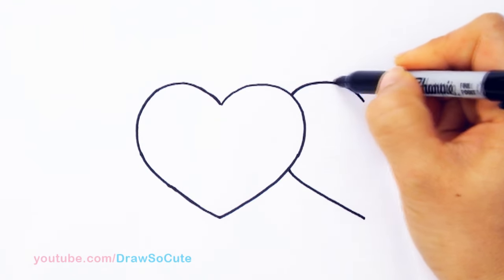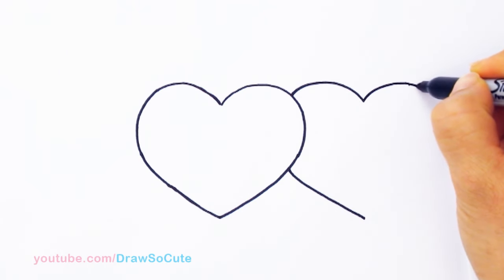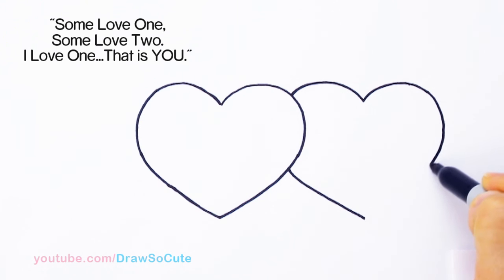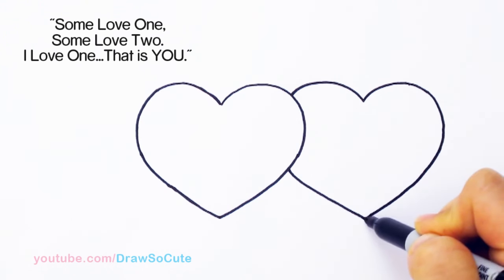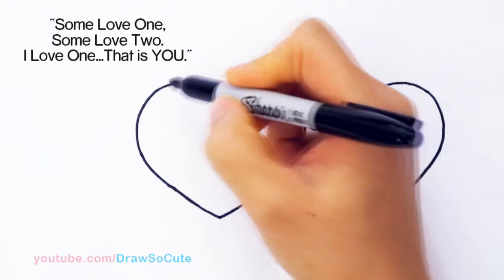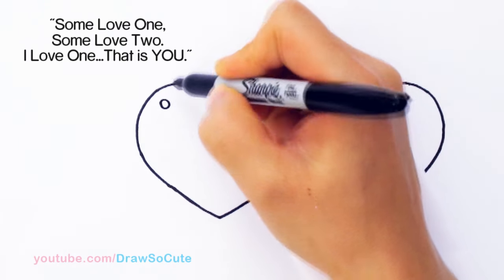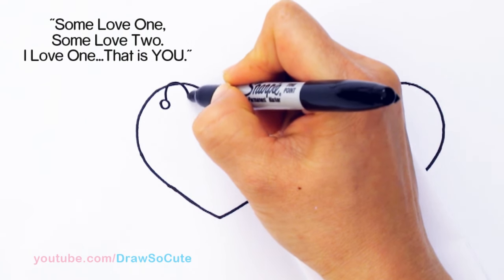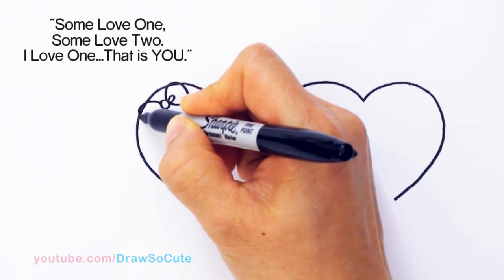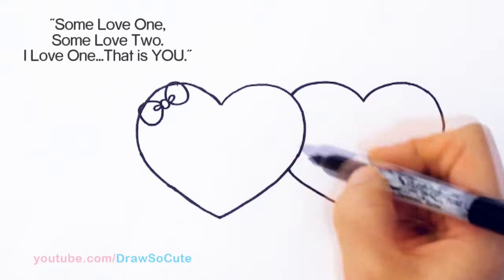And then I'm going to draw the other side — come over once again, give myself a little guide, go up, bring it around, back down. Got my two hearts in. So now for all the little details. We're going to make this one a girl, so I'm going to come to this corner and draw a little bow. Just draw a little oval at an angle, pop out the bow, and erase that line — just wanted to show how you would draw if you're using a pencil.